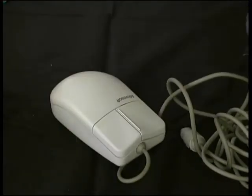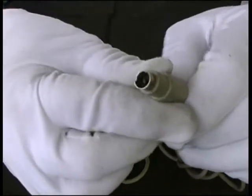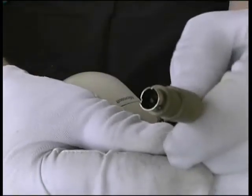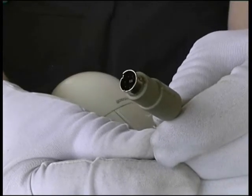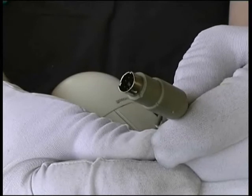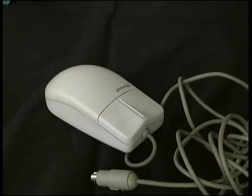Before we give the mouse back to the user, just give the cable a wipe. Also check to see that all the pins in the PS2 connector are straight. If any of them look bent, we may be able to straighten them up with a pair of thin nose pliers.